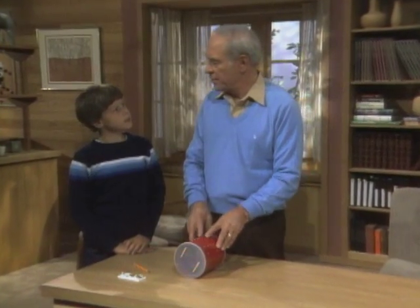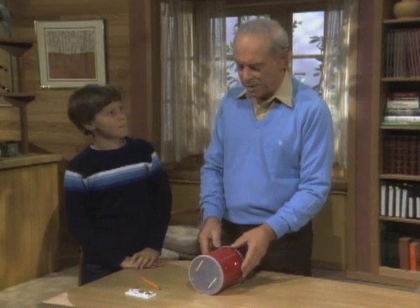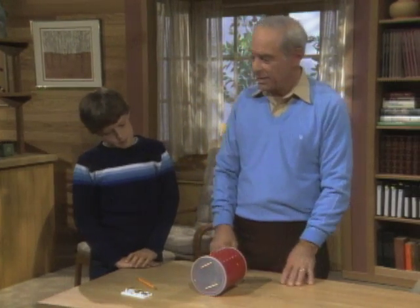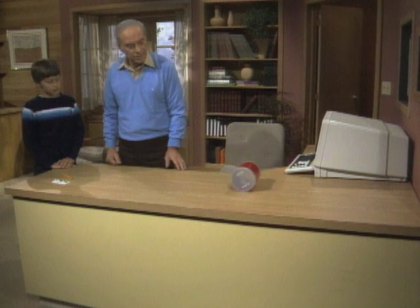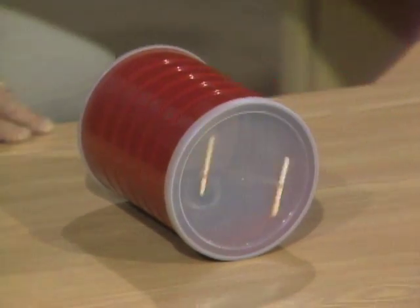Don't you have some real young people in your family someplace? Yeah, I've got a couple of baby cousins. Good. That will be the perfect age for a toy like this. I call it a comeback can. Watch what happens when I roll it down the desk. It's coming back. Why?